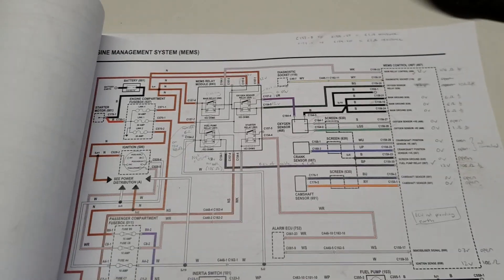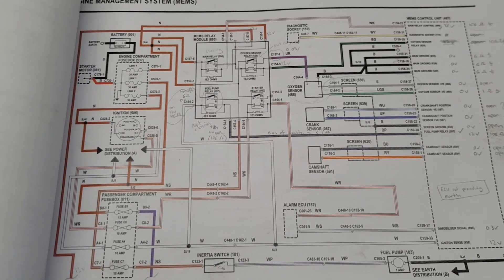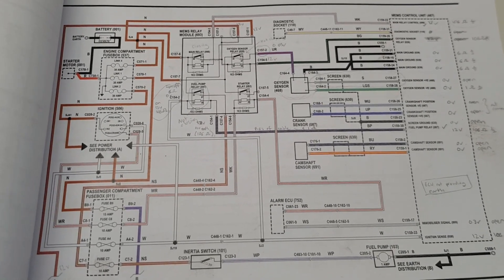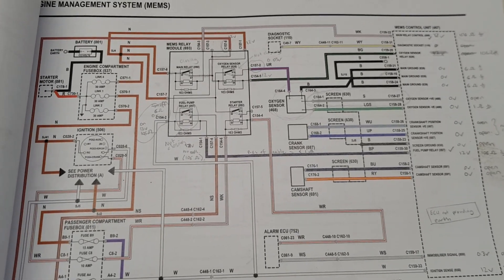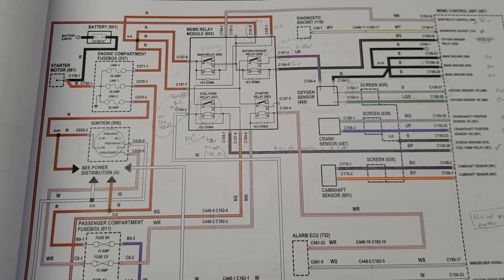What I have here are the Rover wiring diagrams — I downloaded these from the Mini Forum. If you're not a member of the Mini Forum, I thoroughly recommend that you join, just as I thoroughly recommend that you subscribe to my YouTube channel. It's a really useful source of information and I've been studying these trying to work out what the problem is.